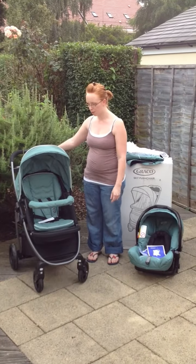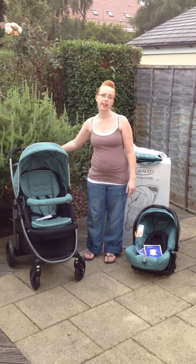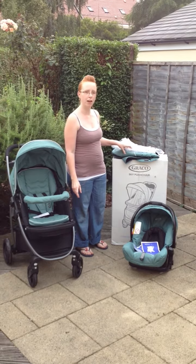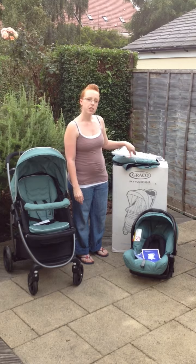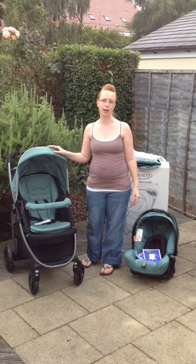So here you have the new Graco Sky pushchair. It takes less than 10 minutes to put together. I'm sure you'll agree, it looks great. In the box as well, there was a rain cover and foot muff, so you've got everything your family could possibly need on your adventures together with the Graco Sky. Check back soon for more videos on how to put it together and how to change it into the different modes that are available.